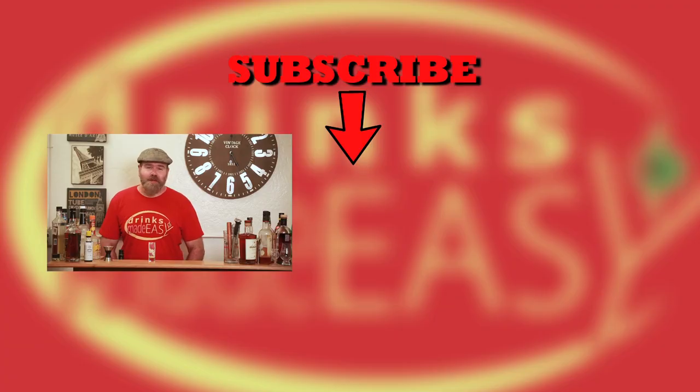But anyway, cheers from Drinks Made Easy. Thanks for watching. If you haven't subscribed already, go ahead and do so and hit that bell icon to be notified any time we make a new video. And always remember to drink responsibly, because everybody likes to make friends, but you don't want friends that make shots that make you uncomfortable. That didn't really make any sense.